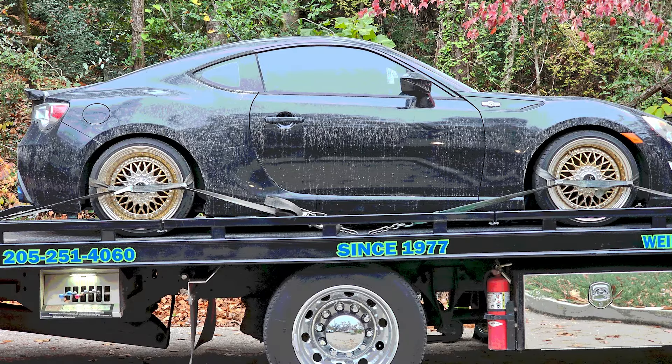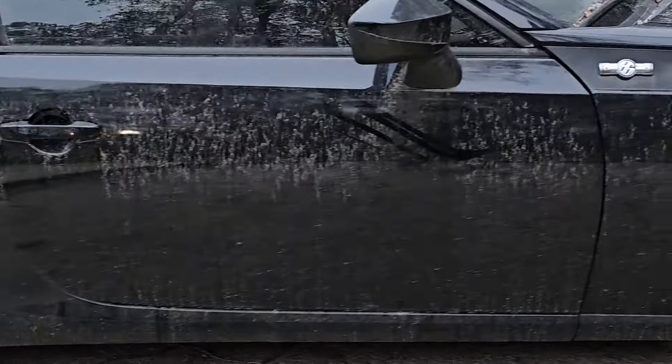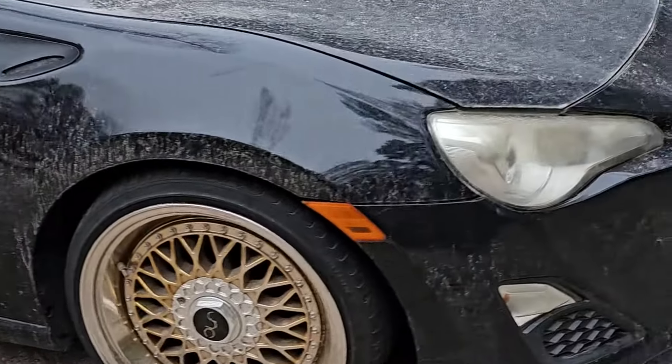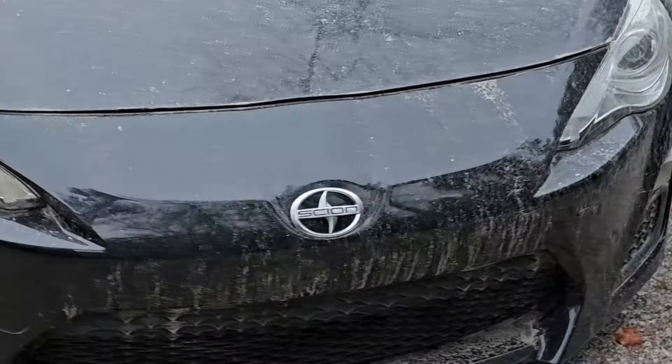In today's video we have another great example of why my wife keeps trying to take my Facebook Marketplace away. This 2013 FRS with a rod knock, some paint defects, and some great wheels.